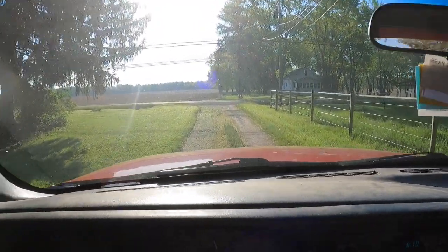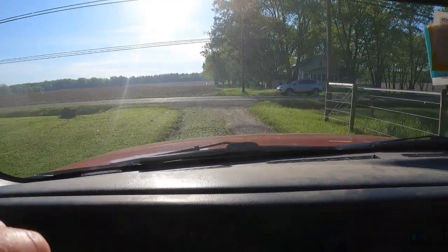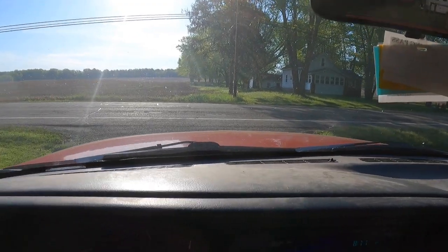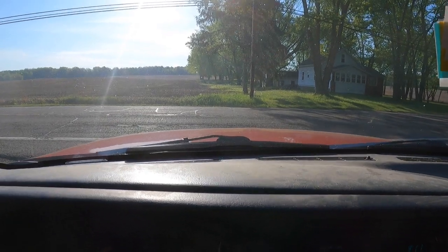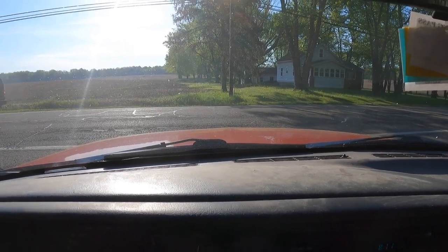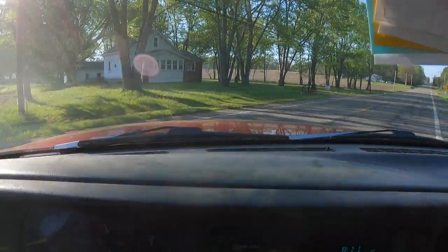Today we're driving old red here - finally got it back from the shop. We went ahead and had new hubs put in up front because the wheel sensors were going bad. When you'd press the brakes the ABS brake system would kick on when you started slowing down and you'd end up going right through an intersection, so we had to have that fixed. This is a good old truck - it's got 190,000 miles on it but it's still kicking along.